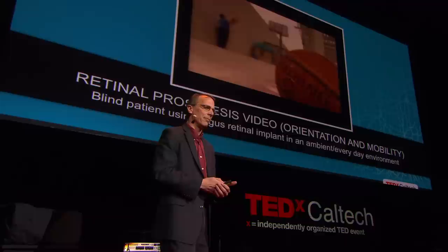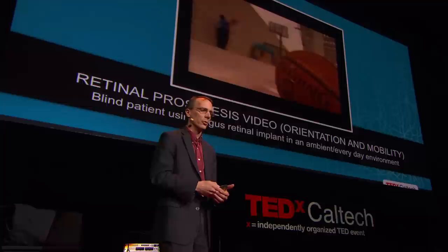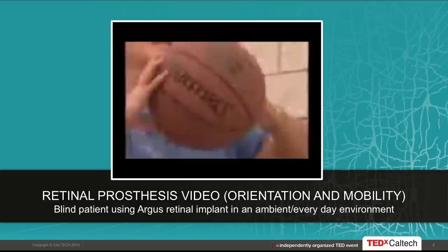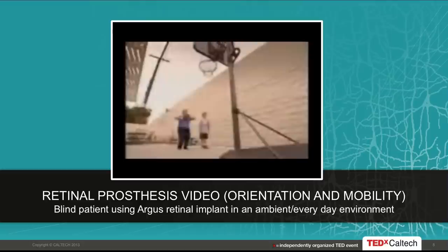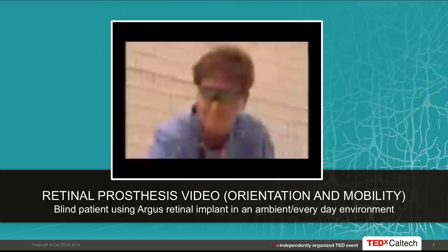Here's an example of at-home activities. This lady was interviewed by the BBC — she lives in Southern California and the BBC came to interview her. I want to emphasize the last thing the announcer said: it may not sound like much, but for Linda it's made a huge difference. A little bit of vision really does help these people quite a bit, and I'll talk more about that later.